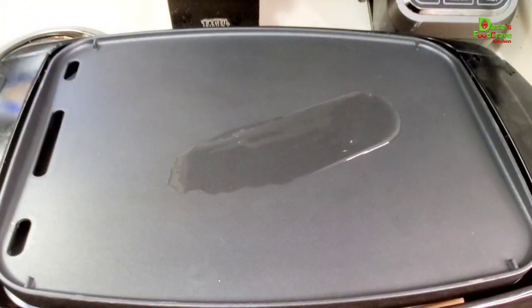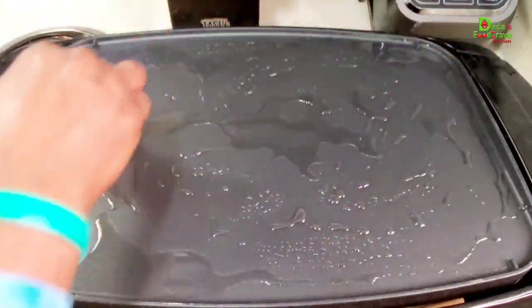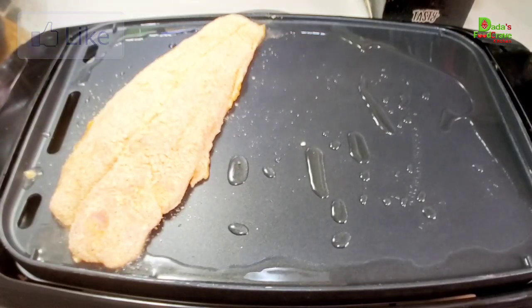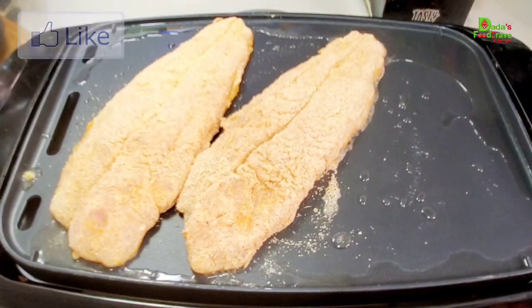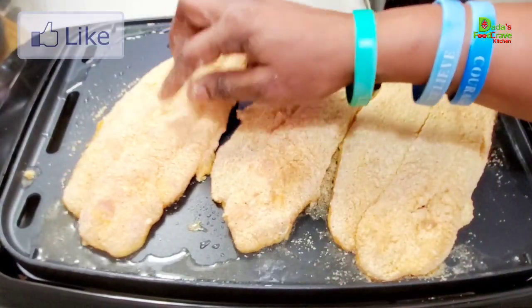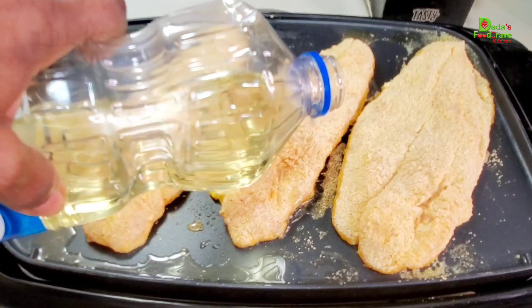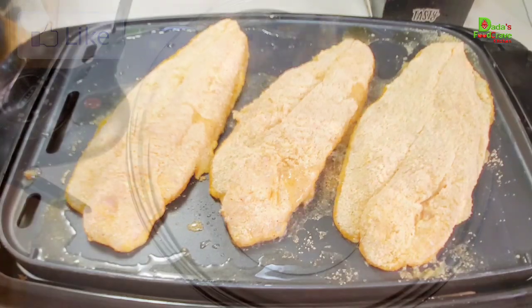I am using my griddle here. You can use any pan of your choice — a frying pan works — but I'm using the griddle because the fish is very long and I want it to lay really flat. Pour in a little bit of oil, not much at all. This recipe is so easy to make and it's healthy. Use just a little bit of oil, heat it up, then fry the fish in that little bit of oil until it is well done on one side, then flip it to the other side until it's golden brown.